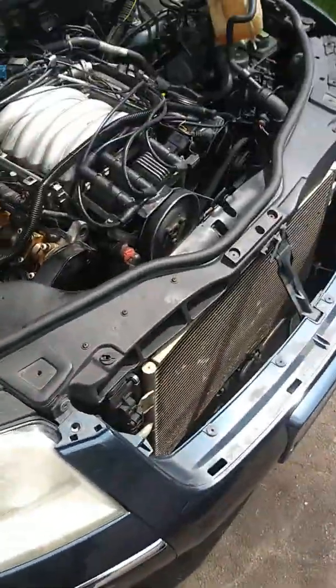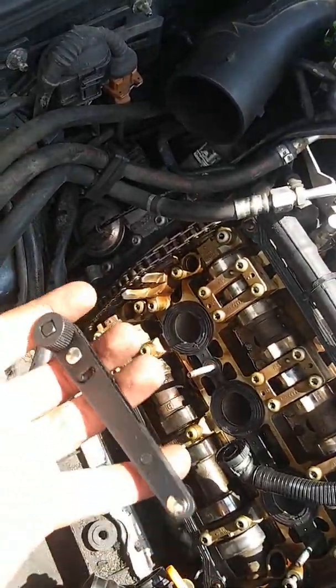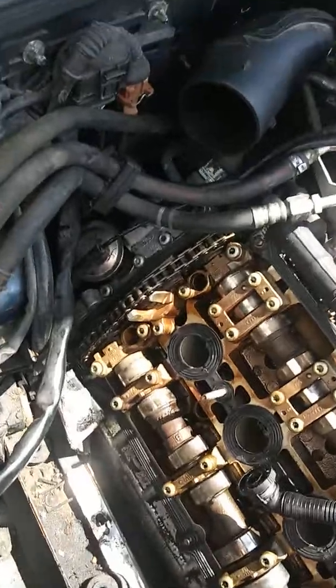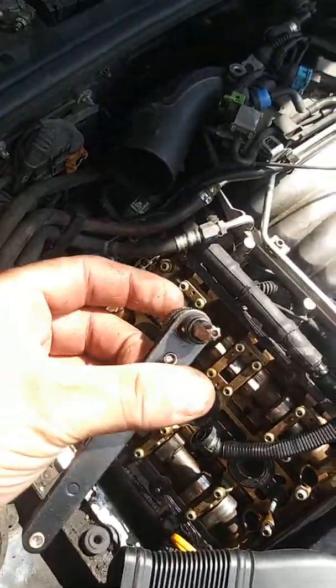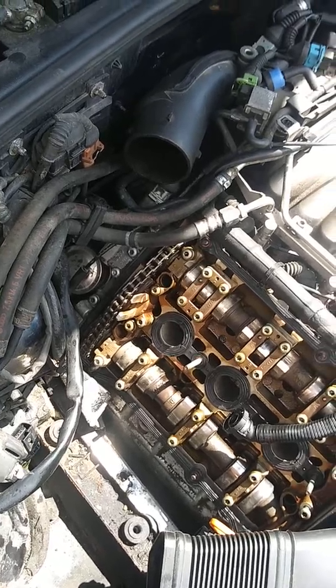Then you tighten it back down as tight as possible. You really need the side-drive screwdriver because there's actually a fair bit of torque on those nuts — I think some of them even have Loctite in them. But once you get that out, it comes out pretty easily, and that should fix your rear oil leak. So go to Harbor Freight, pick up your side-winder screwdriver and a T30 Torx, and that's how to fix an oil leak on the rear of your engine.